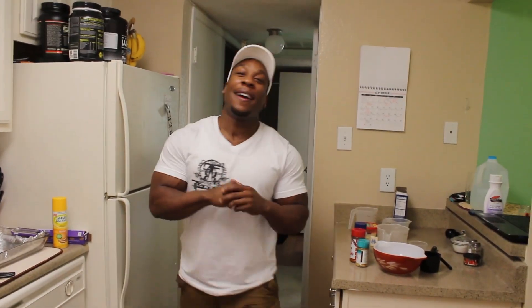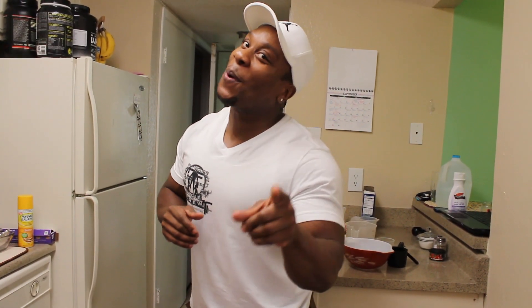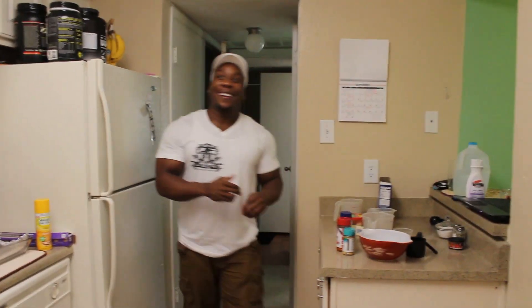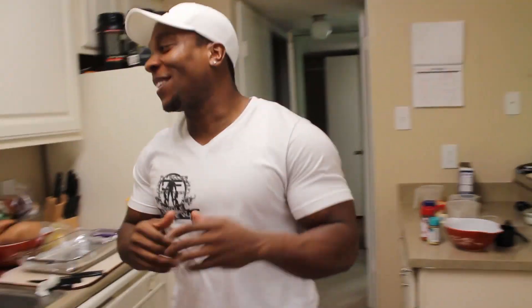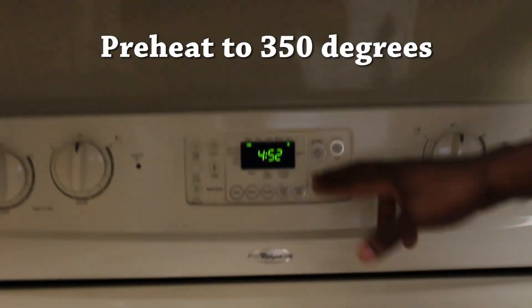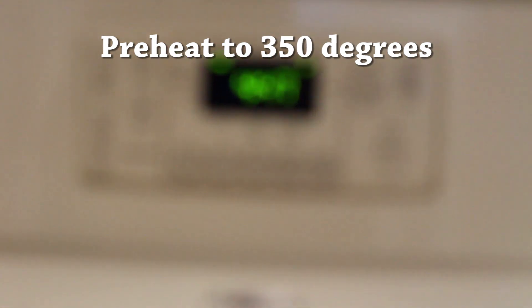Let me show you what you're gonna need before we begin. This might be the quickest Cooking with Chris ever. Right now we got the oven preheated to 350 — it's counting down right now. Preheat your oven to 350.